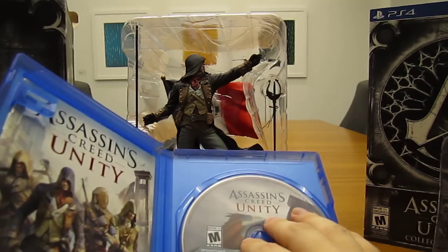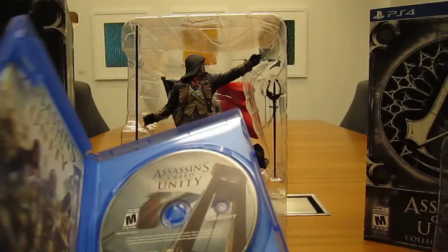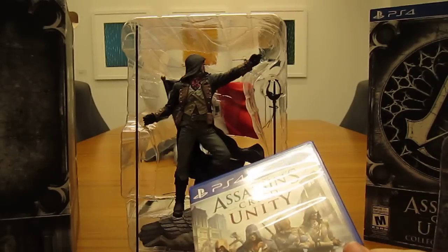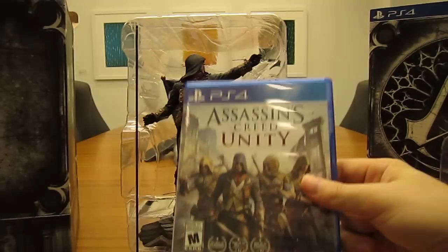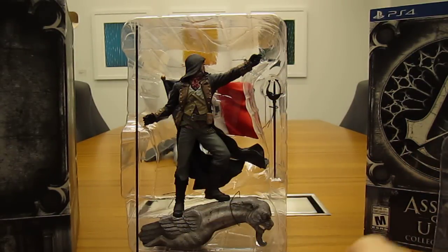So yeah, pretty cool Collector's Edition, and I'm sorry I haven't done a whole bunch of unboxing videos in a while — that's going to change, I'm going to start getting more of them. Got a couple coming up: Far Cry 4, maybe Warlords of Draenor, Persona. So keep an eye on my channel, and once again, thanks for watching. If you have any questions or comments, leave them below.